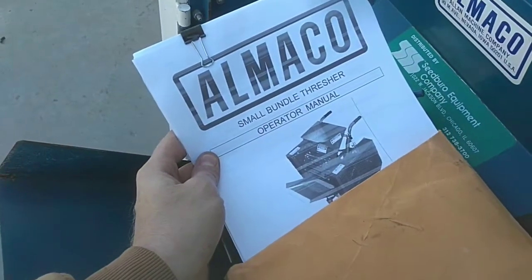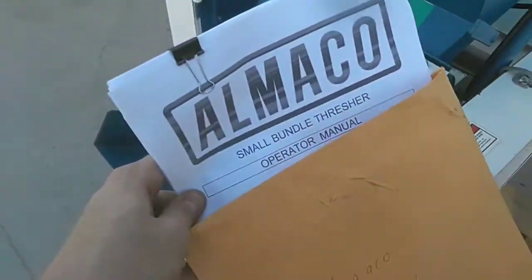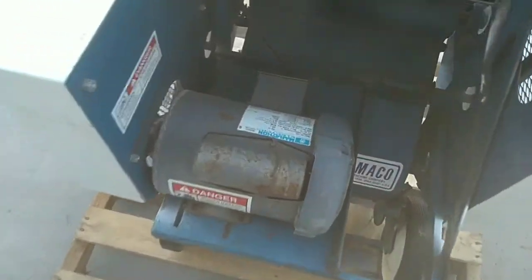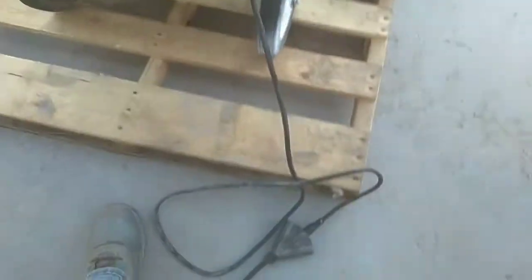This unit also comes with an operator's manual that is specific to this unit and tells you how to operate it properly. This unit is powered by a single phase, one horsepower motor, plugs into a wall outlet, and is set up to run off of 110 volts.